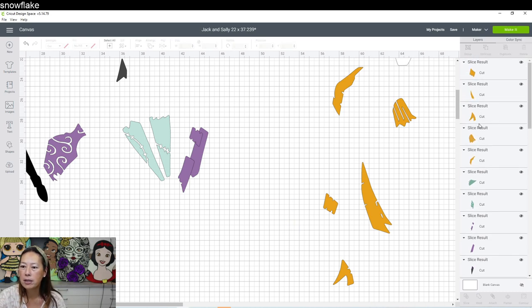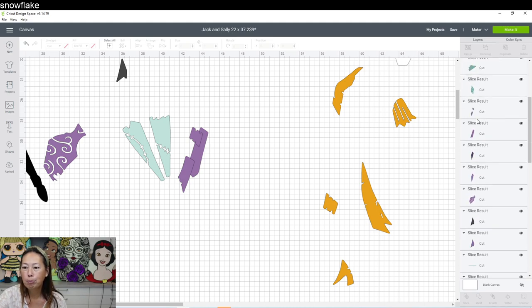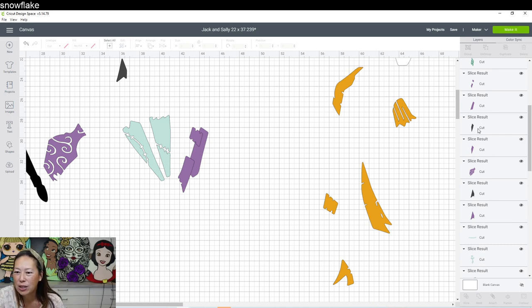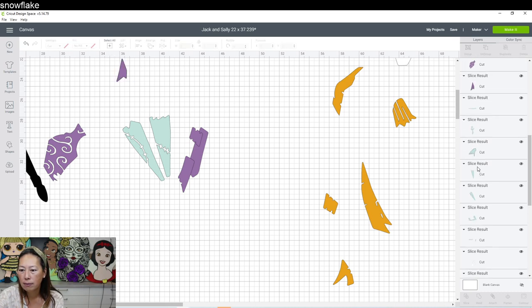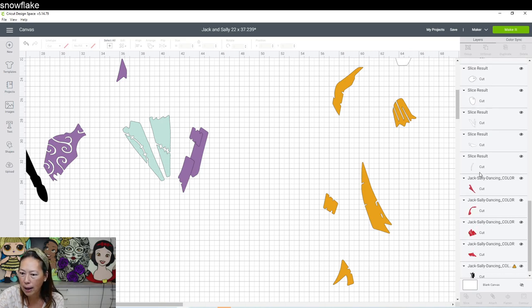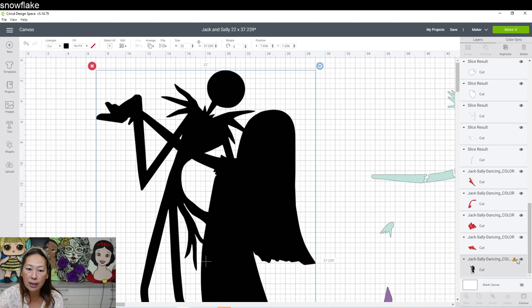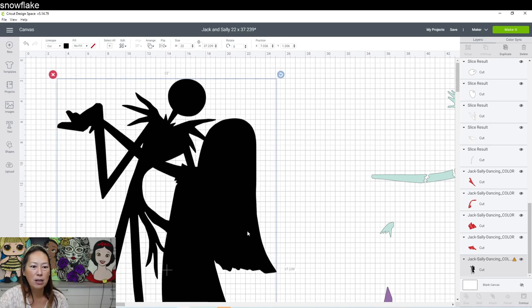Let's look at the panel to see what we have. We have all our yellow pieces, all our greenish pieces, our purple, our slice results — we don't need those. These are all our light blues, our whites, our red, and then we have our big black background that has a warning sign because it's too big — it's 22 inches by 37 inches. So let's now finally tackle this piece.